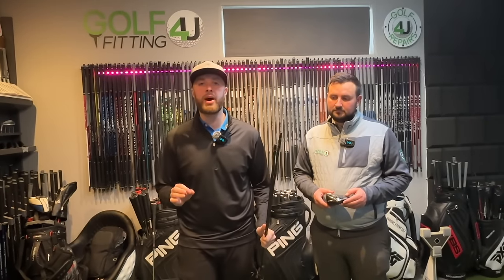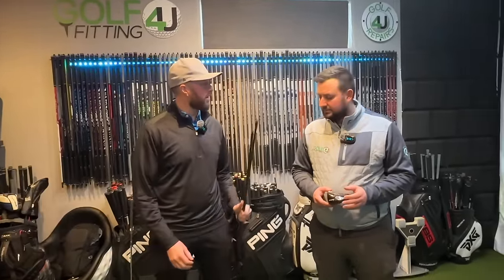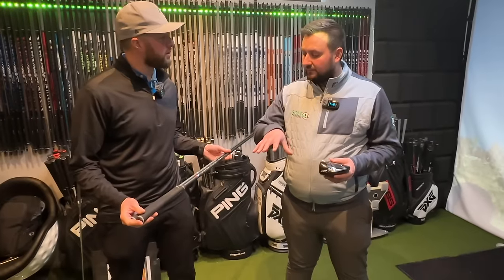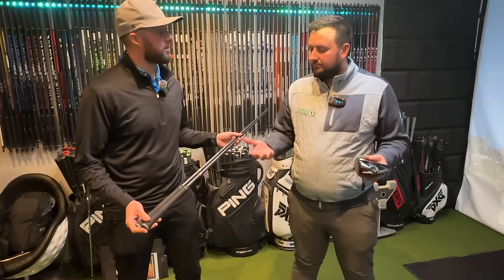Have you ever thought about trying a shorter shaft in your driver? In today's video we're going to be testing a shorter length driver shaft to see what happens to performance in comparison to a stock standard length. Welcome back to the channel, I'm Gary Martin, and joining us today is Sam Smith from Golf Repairs For You, where we're going to look at shaft length in the driver. We're testing standard stock length against a three-wood length, because a lot of people want to resort to shorter shafts for control — but does it actually benefit you?